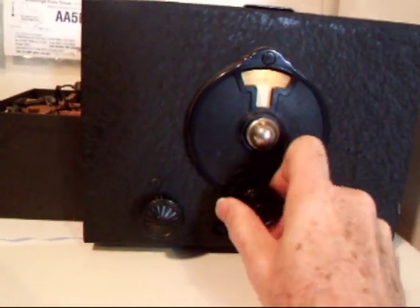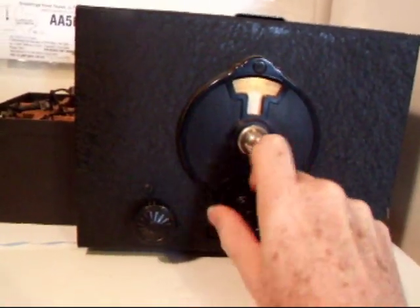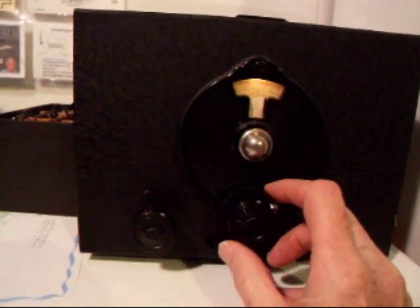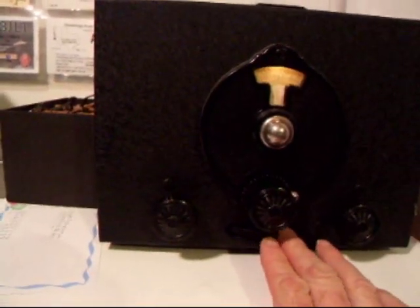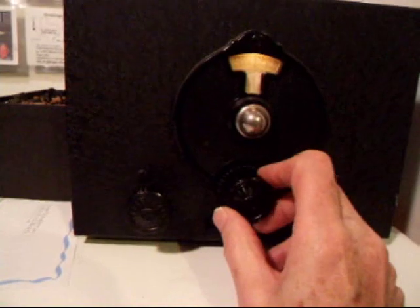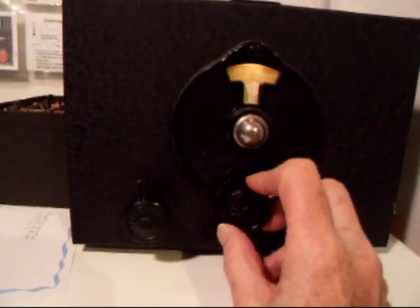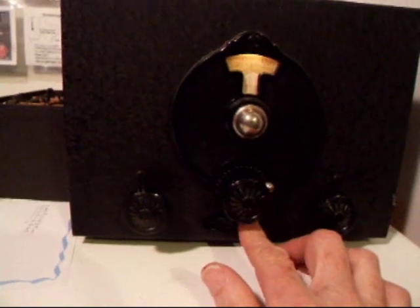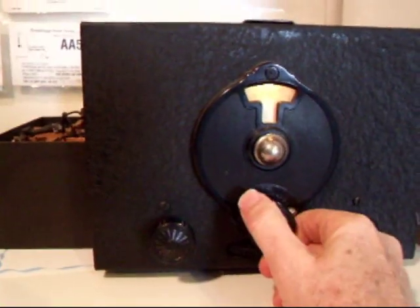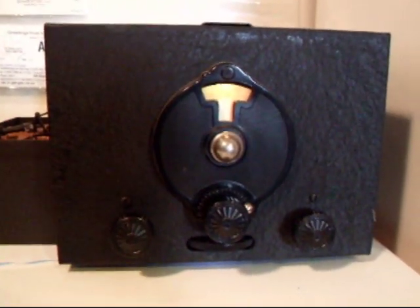Let's go down and see if there's anything on CW here. No trouble at all finding stations to listen to here on 80-meter CW. We'll move up here to the phone band and listen on 80 meters.